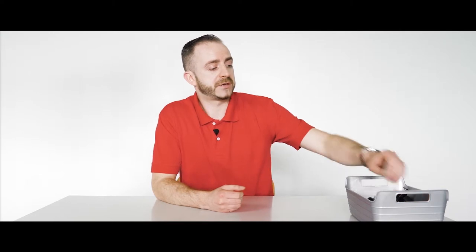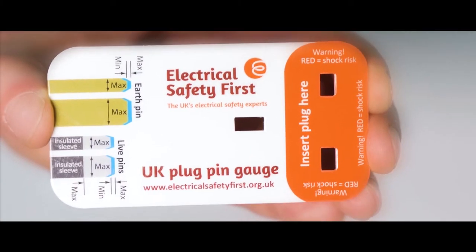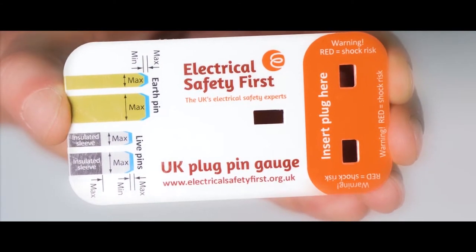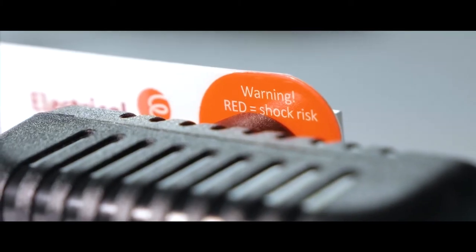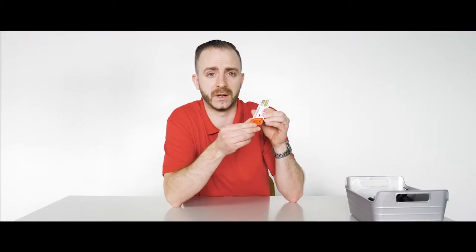For the shape and profile of the adapter, Electrical Safety First — a charitable organization — has brought out this: a UK plug pin gauge. The idea behind this is, if you plug an adapter in here and you can still see red, the adapter is not safe to use and you should dispose of it in an environmentally safe way as soon as possible.